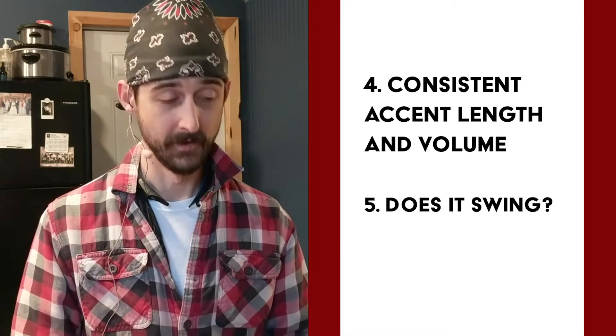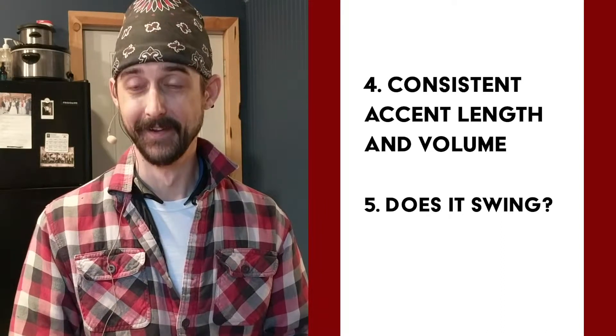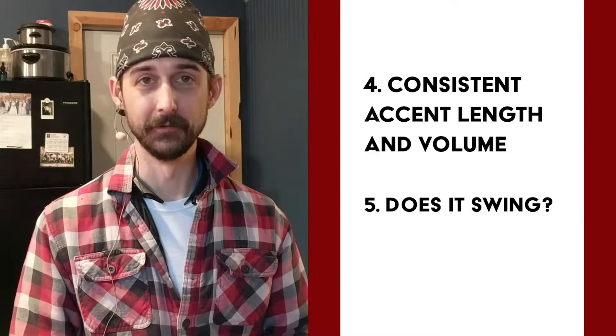Last but certainly not least: does it swing? So far, usually no — it does not swing — but that is the ultimate thing to be looking out for, and really the whole purpose behind all of this. I think this might be my last day spending the whole two hours on full circular motions. So the whole list: separation between accents, constant motion, loose grip, consistent note length and volume, and does it swing.